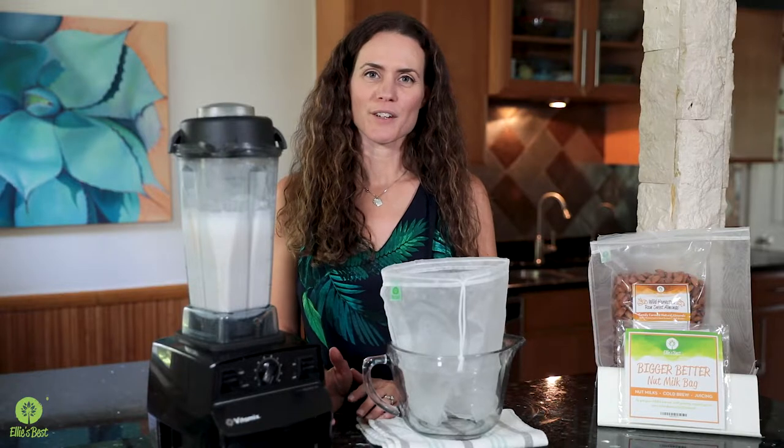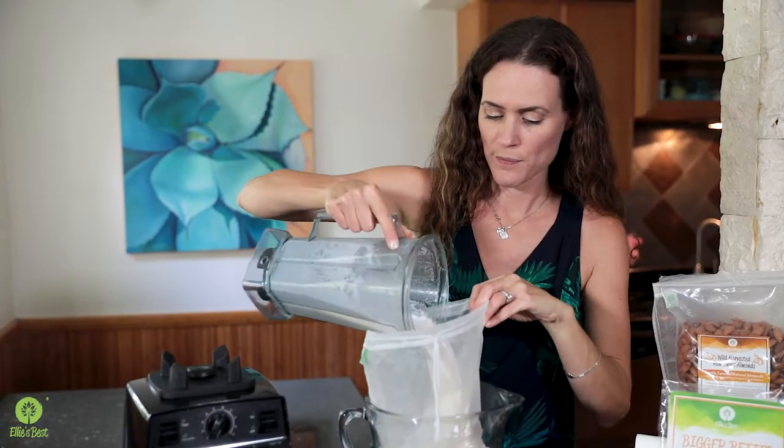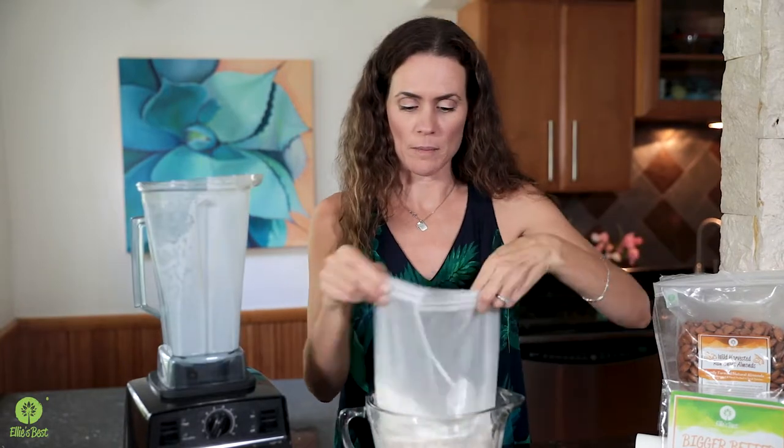I'm going to show you a trick today on the best way to squeeze a nut milk bag. We've made countless batches of nut milk over the years and I've definitely mastered the best way to squeeze the bag so you get the most milk with the least effort. We just pour the nut milk from the blender after you've blended it into the bag, and I'm using the Ellie's Best Nut Milk Bag.